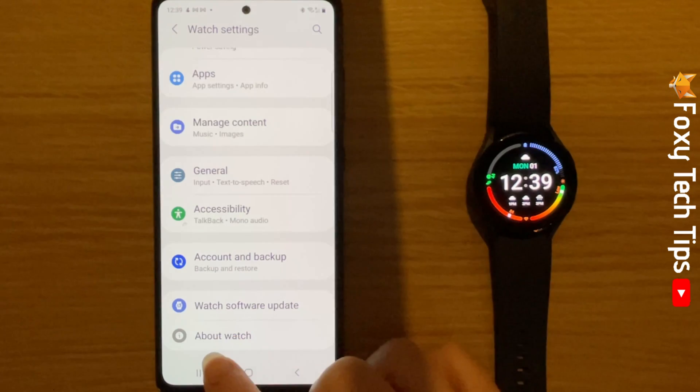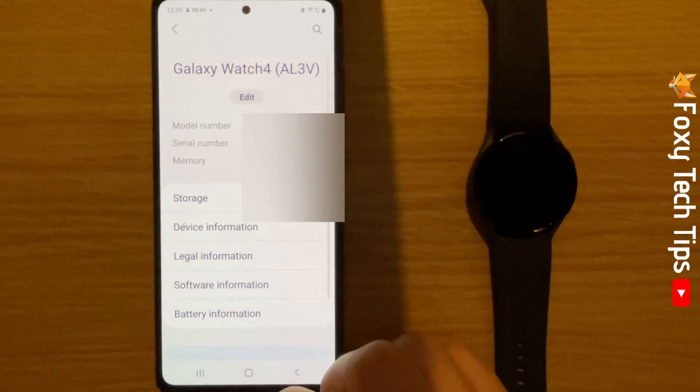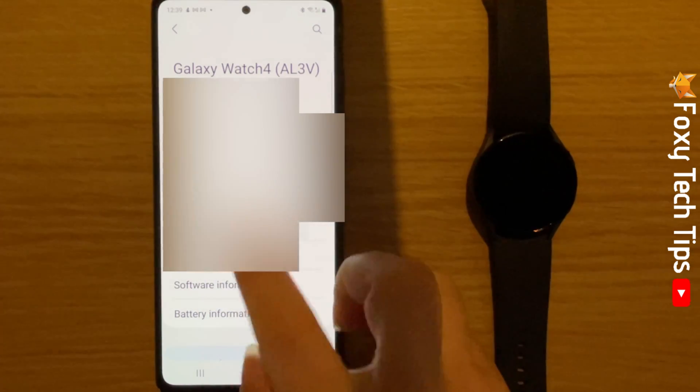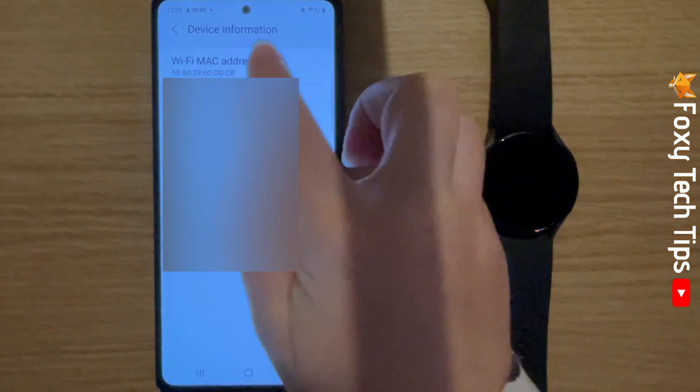Scroll down the Watch Settings and tap 'About Watch,' then tap 'Device Information.' Here in the device information you will be able to see the WiFi MAC address.